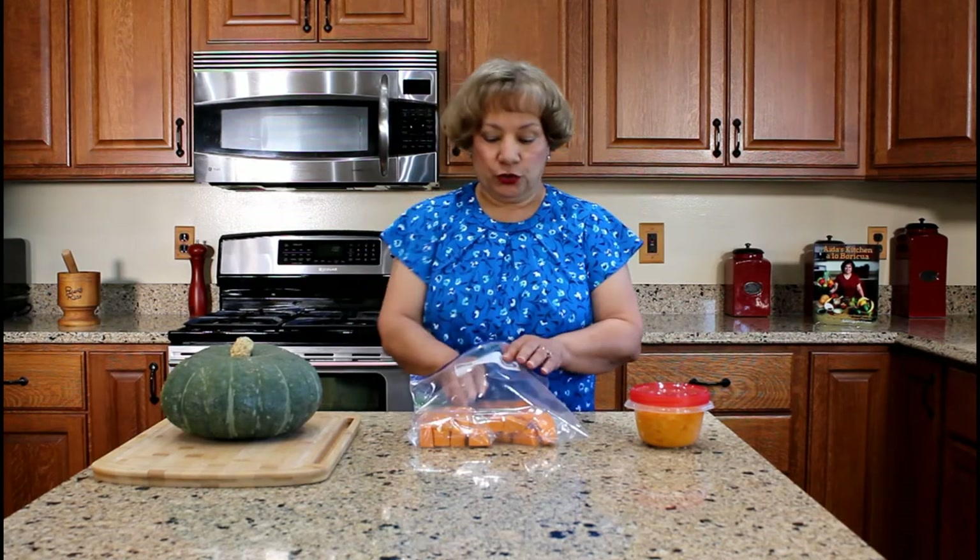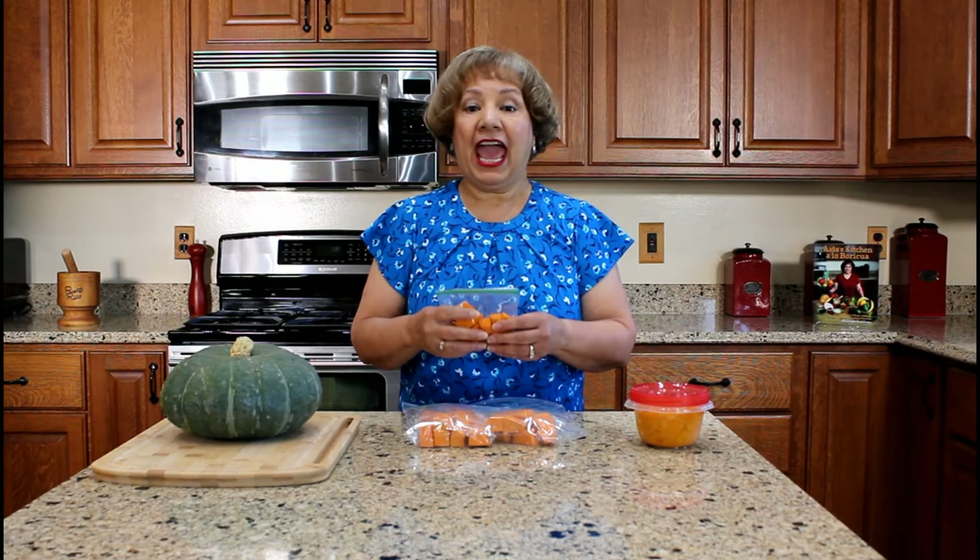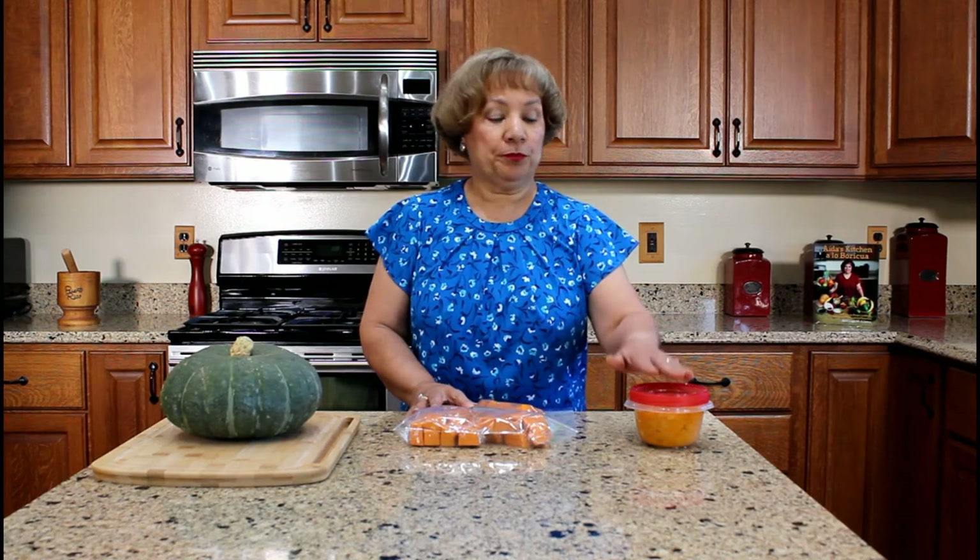When a recipe calls for pumpkin chunks, like our beans and soup, I remove a snack bag and add the frozen pumpkin chunks to the saucepan. When a recipe calls for mashed pumpkin, like our flan, pumpkin soup, or pumpkin fritters, I remove a plastic container from the freezer and place it in the refrigerator to thaw before incorporating into a recipe.